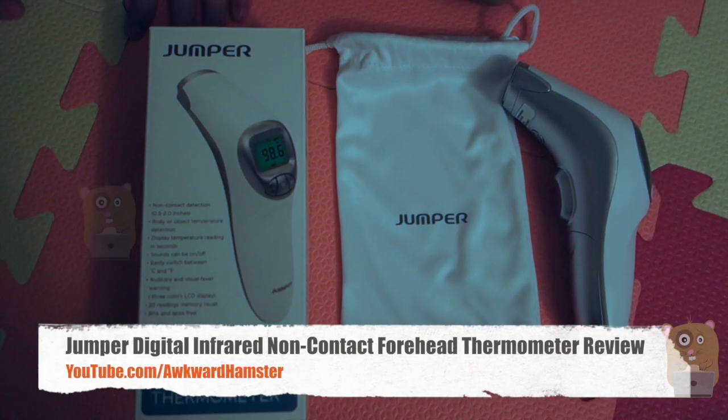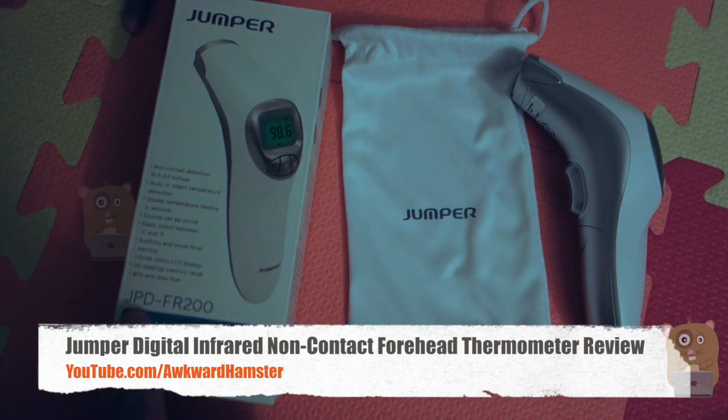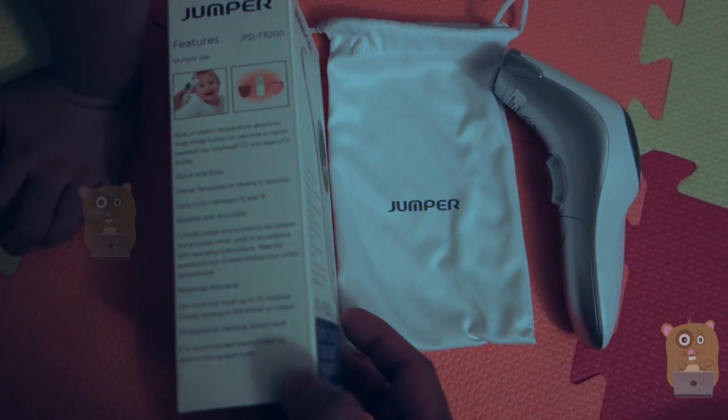Hi, welcome to Ogle Hamster. Today I'll be reviewing this Jumper non-contact digital thermometer. Here's the model number, and this unit costs roughly $30 on Amazon.